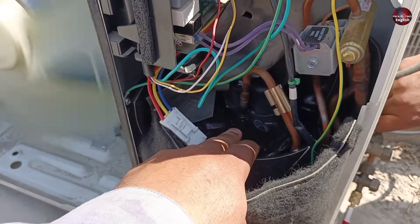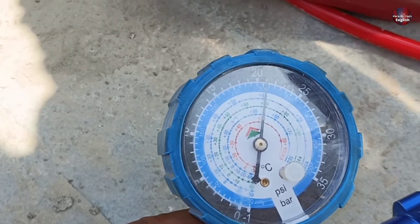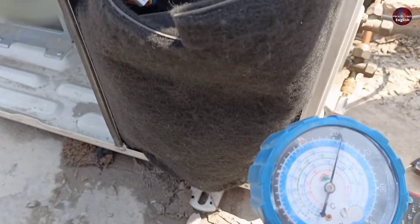The compressor of this mini-split inverter air conditioner starts, but there is no pressure from the refrigerant to cool the room. I will tell you what this problem is.